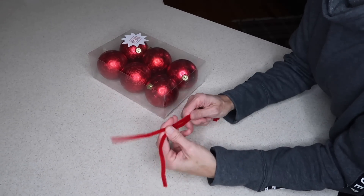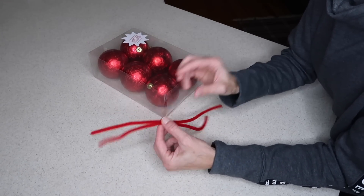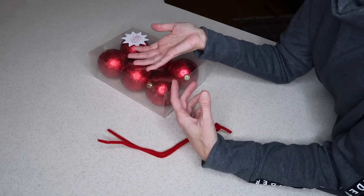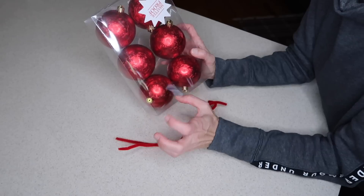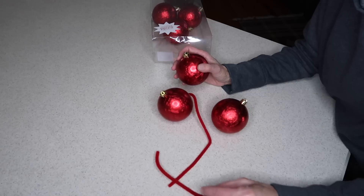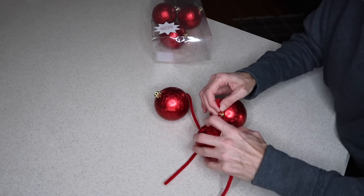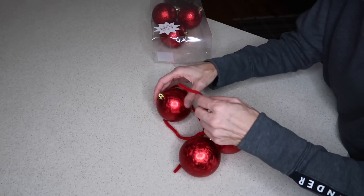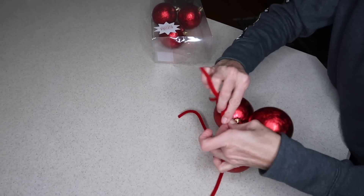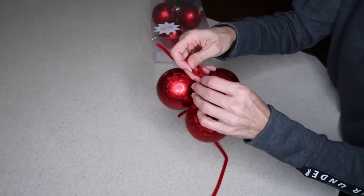A little trick to get your tree to look a little fuller with ornaments is to use a pipe cleaner and tie three ornaments together. When you place them on the tree, it takes up a bigger area and just makes it look a little fuller. I do also hang individual ornaments but I like to add these groups of three to really make it pop and fill up more space. You can do different ornaments — they don't all have to be the same. Just string the bulbs on your pipe cleaner and tie them together, then it hooks right onto the branches.